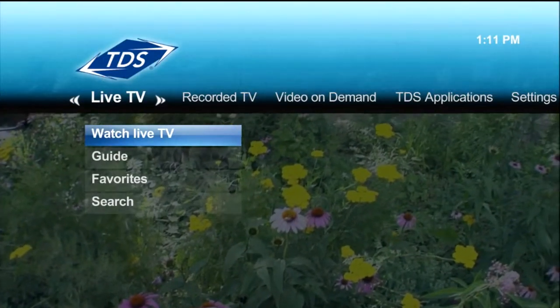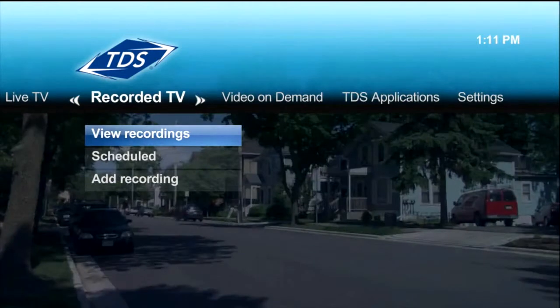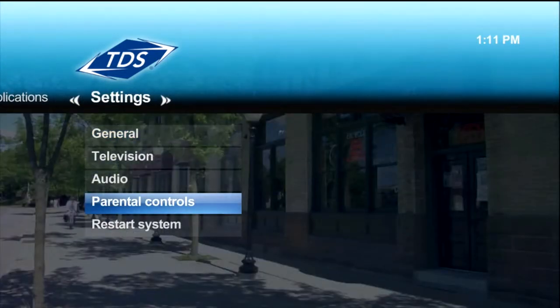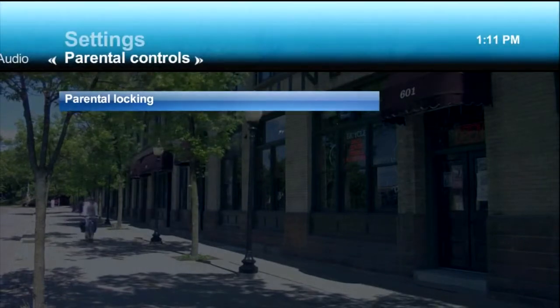To create a PIN, press Menu on your remote control. Then go to the Settings section, select Parental Controls, then select Parental Locking.